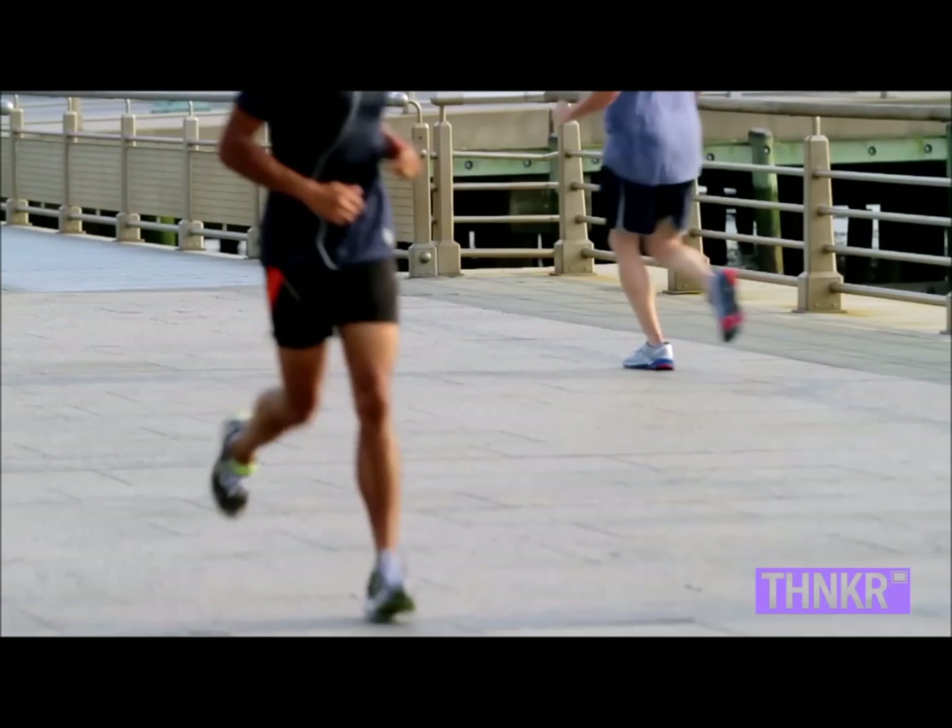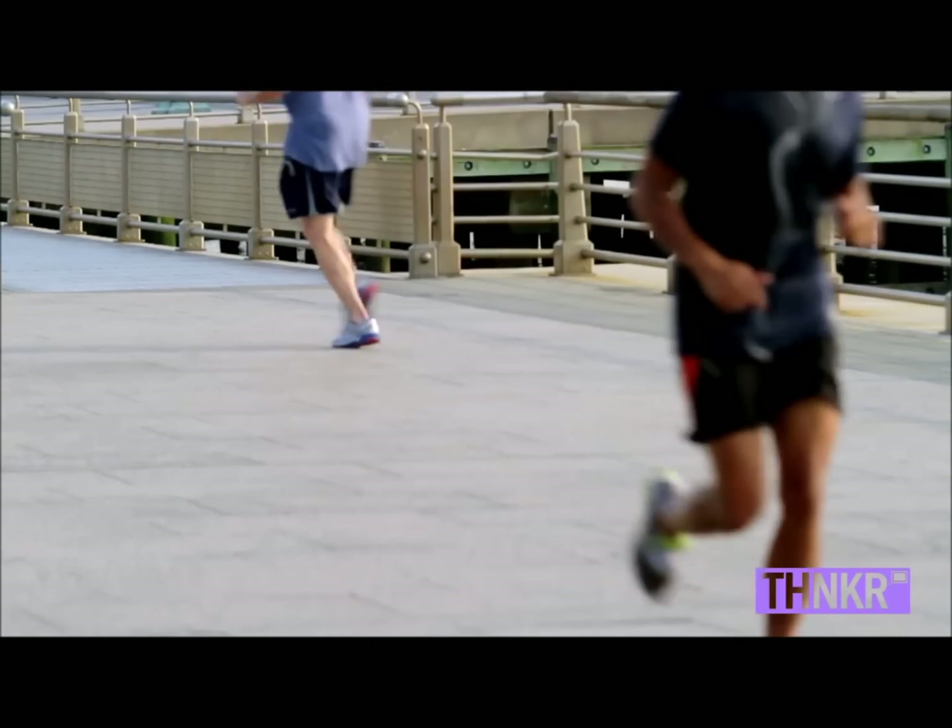The other thing that happens when you overstride is that when you stick your foot out in front of you, it makes your leg stiffer and you get what's called an impact peak, and this shockwave travels up your body. But when you don't overstride, you don't have that jolt of force and you're much less likely to get injured. It's just a better way to run.